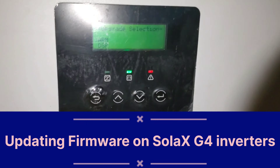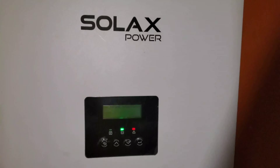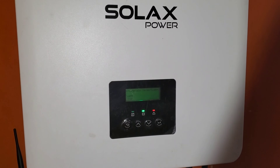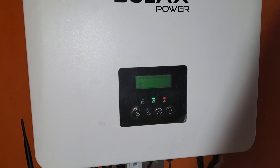Hello YouTube, this video shows how to do firmware updates to the SolarX inverter. This applies to both the three-phase and single-phase. You need to have the upgrade file on a USB stick.